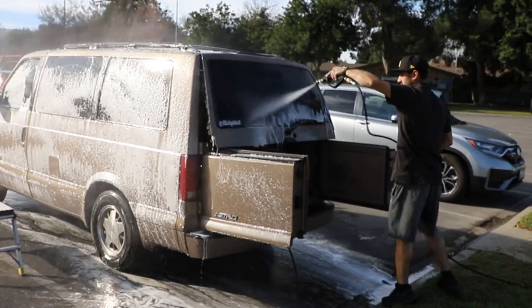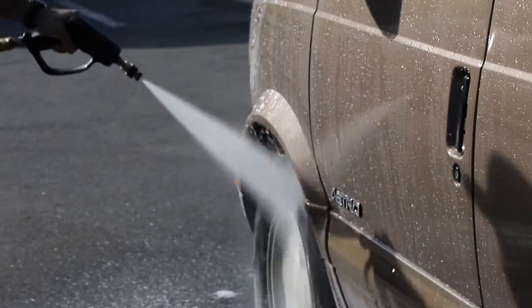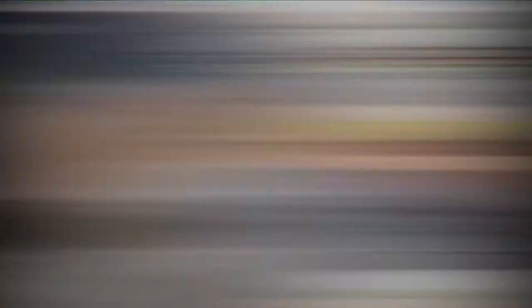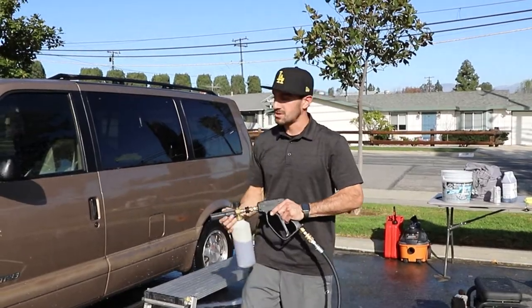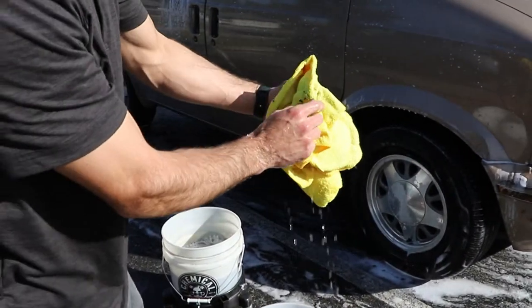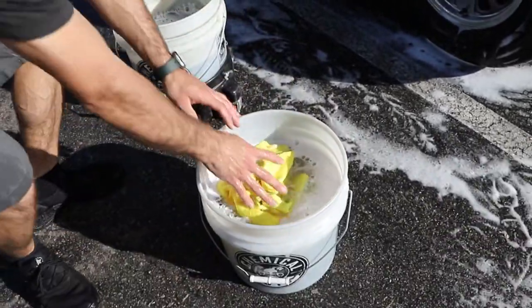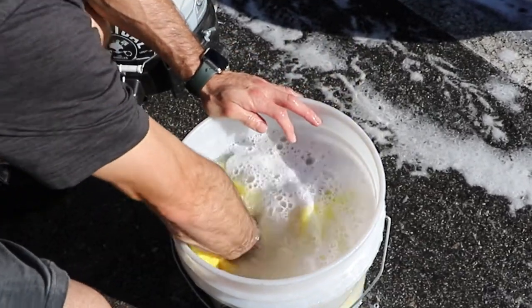So now that you've done the wheels, do you scrub the car now? Yeah, so I finished up the wheels. Now what I'm going to do is go ahead and rinse down the foam, foam it up one more time, and then go ahead and start with the two bucket method. This second foam right here is going to be a lot lighter — just a quick mist of foam to help lubricate the wash process.